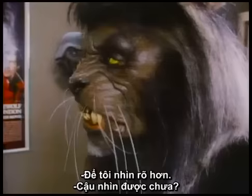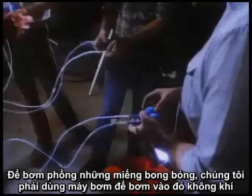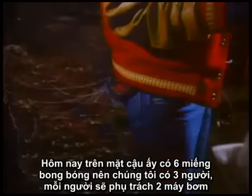To inflate the bladders, we just use squeeze bulbs and hand pressure to actually squeeze the air into the bladder. We had six bladders on his face today, so we had three operators, each one with two squeeze bulbs.